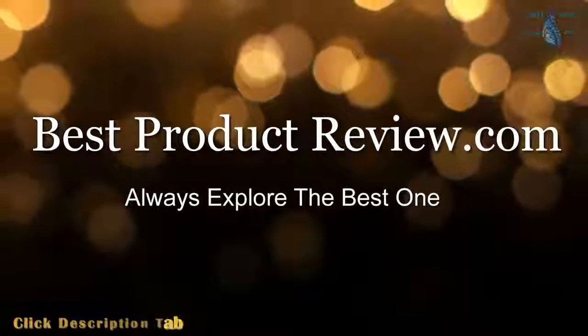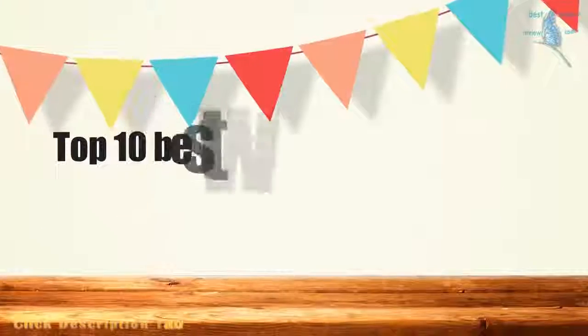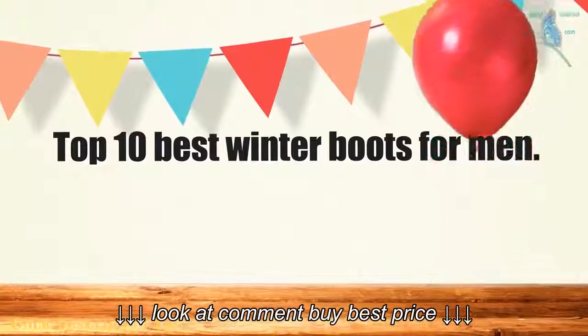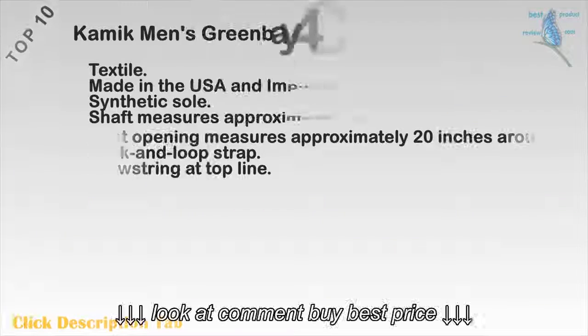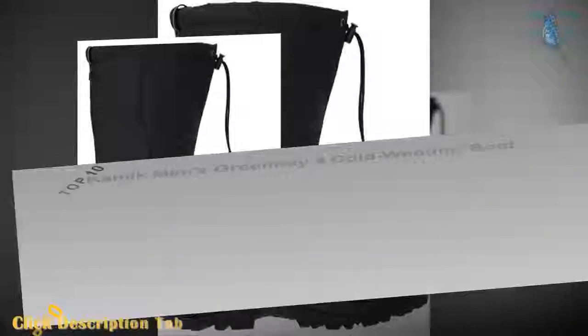BestProductReview.com — Always explore the best one. Top 10 Best Winter Boots for Men. Let's watch this video and buy your best one on Amazon.com. Top 10: Kamek Men's Green Bay cold weather boot.